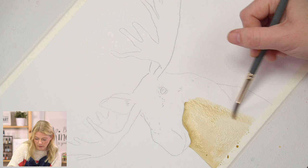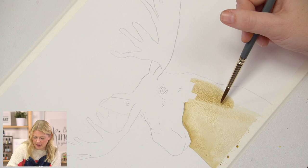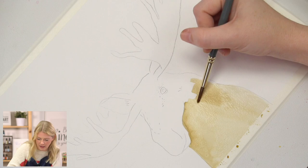By doing this, one, you make your paints last way longer, and two, you're already bringing in different values to your painting. Where you put down your color initially, there's a value. And then when you use water to spread it out, that's a lighter value. So we're already getting some value differences.